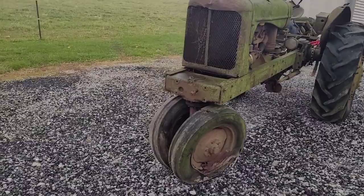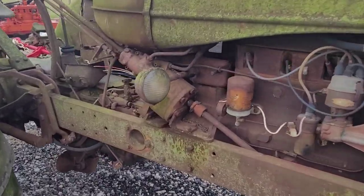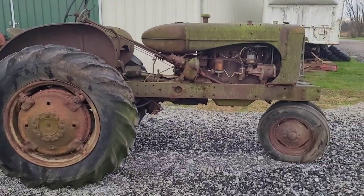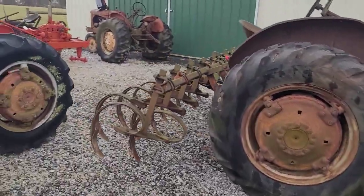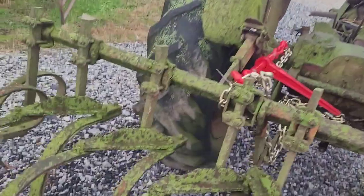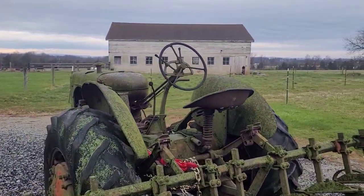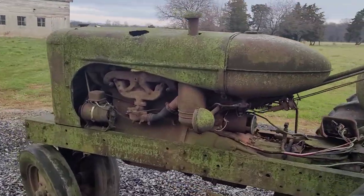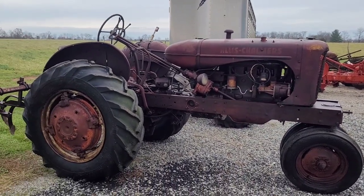Good morning, good evening, and good night. Today on RGS Adventures we're going to take a look at my 1955 Allis-Chalmers WD-45 with power steering. I bought this at an auction a couple weeks ago. As you can see, it's outside and looks really rough — everything is just so dirty and grimy. I'm getting ready to take it over and get a pressure wash to see what we're actually dealing with. It actually cleans up pretty good and doesn't look all that bad.